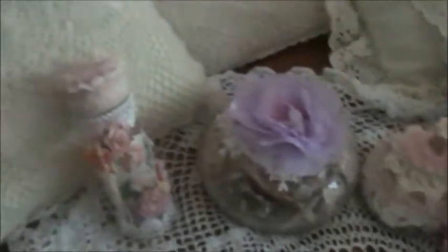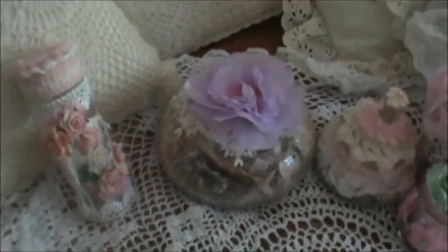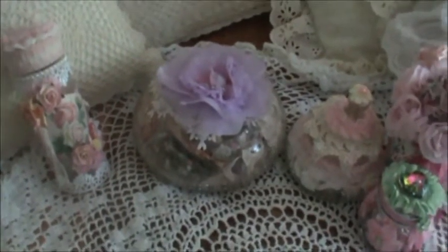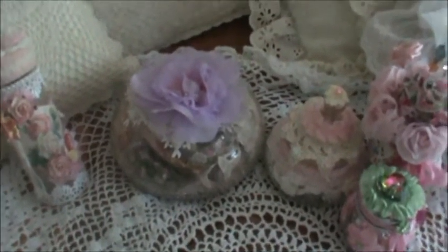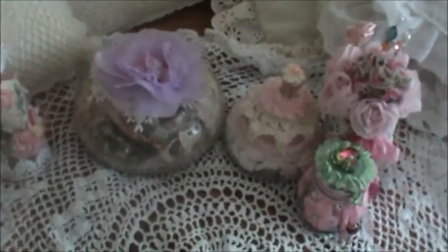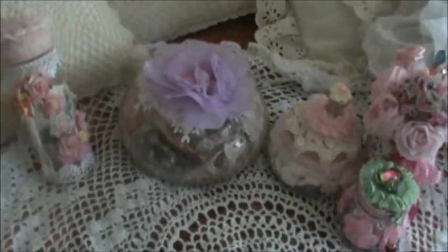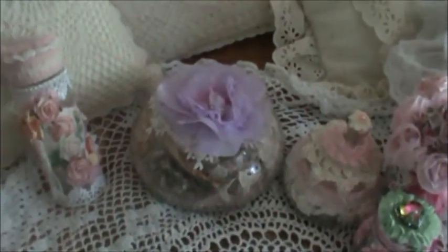I had a lot of fun making these, and I still have a few I want to alter on my candy station. I hope you enjoy these — thanks a lot for watching. I'll post some pictures after this video if you want to stick around for a closer look. Have a great day, guys — ciao!